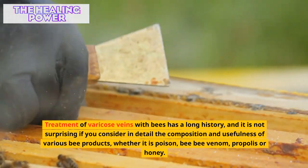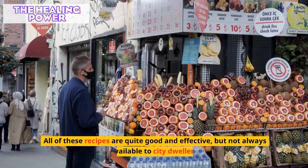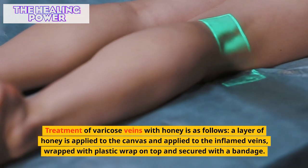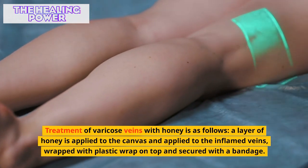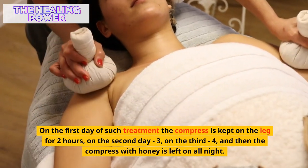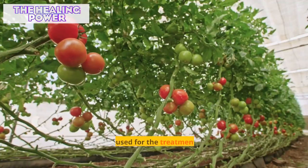Treatment of varicose veins with bee products has a long history. Whether it is bee venom, propolis, or honey, all of these recipes are quite good and effective but not always available to city dwellers. Treatment of varicose veins with honey is as follows: a layer of honey is applied to canvas and applied to the inflamed veins, wrapped with plastic wrap and secured with a bandage. On the first day the compress is kept for two hours, on the second day three hours, on the third four hours, and then left on all night. The course of honey therapy is usually two to three weeks.